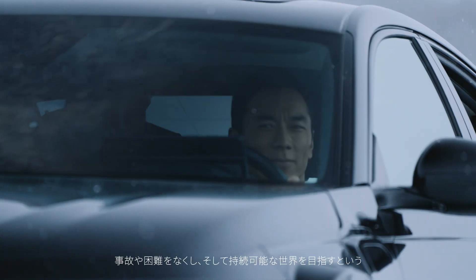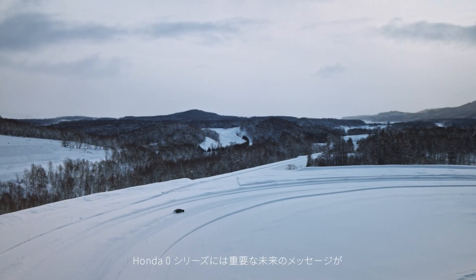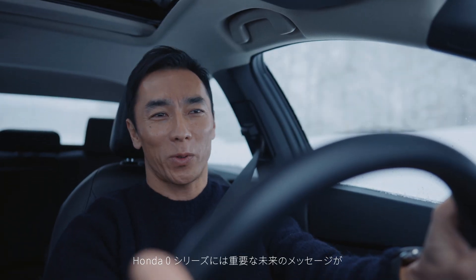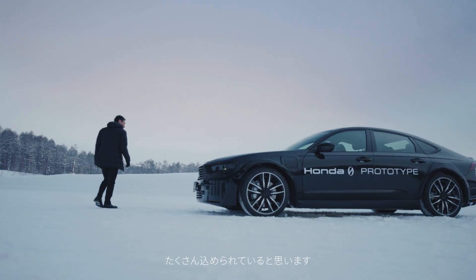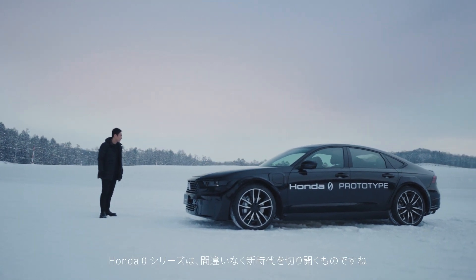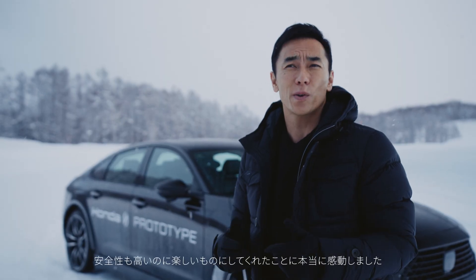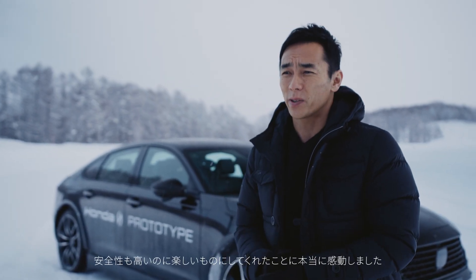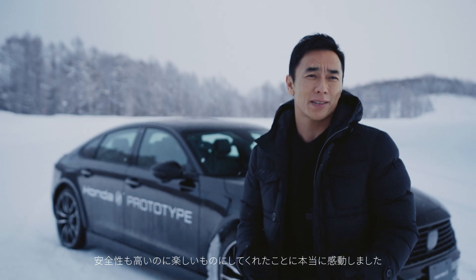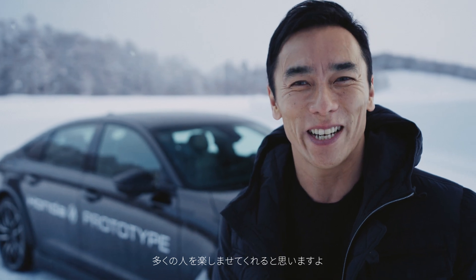This Zero Series has lots of important messages about the future. One Zero Series is definitely a new era. I was so impressed by how Honda made it so light, agile, but feeling so safe — and yet so much fun. I think the future is here. People will enjoy this Zero Series. It's really fun.